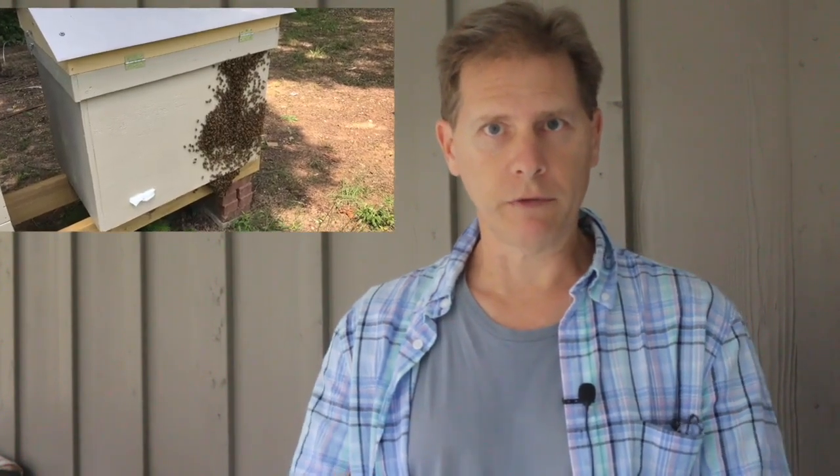Hi again everyone. I'm Gene Renee with Enjoy Beekeeping and thank you for coming to the channel and checking out today's video. Today's video is actually a continuation of a honey harvest that I've been doing, but I wanted to break it up so you could have this in the right doses. I've got three different beehive styles running in my apiary.